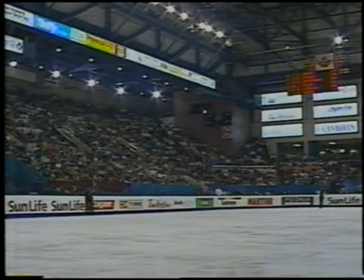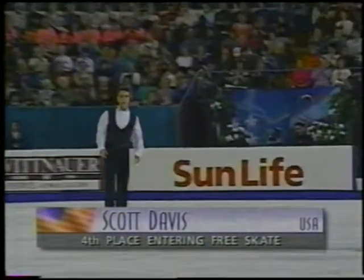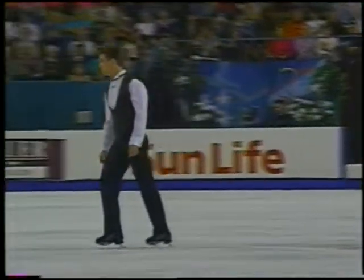The next competitor, representing the United States, Scott Davis. He has a new coach, a new rink, a new program. He's skating to Once Upon a Time in America.